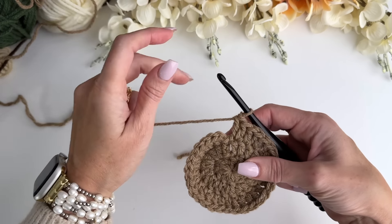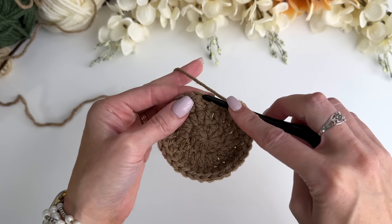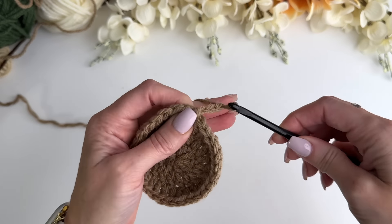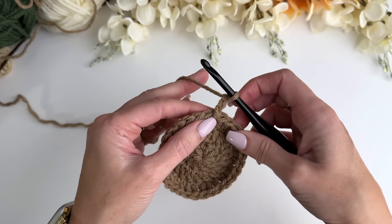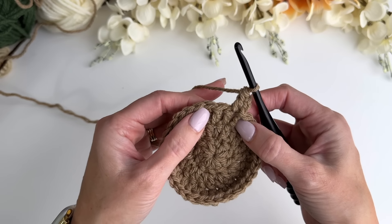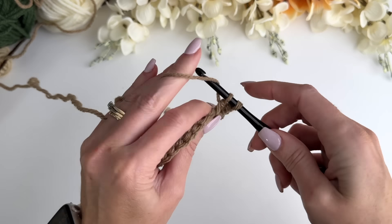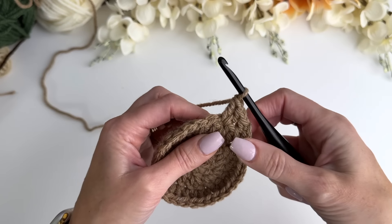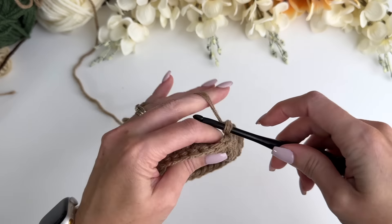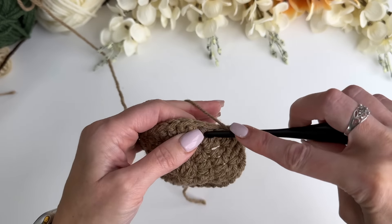We're not going to do any more of these increases. Next we're going to jump into our cluster rounds. When we join this time, we're going to join between the chain and that first double crochet — slip stitch in between. We're going to chain three, and the chain three will count as a double crochet. Work a double crochet in that same space — so two double crochets together. Then skip two doubles, and in the space between, work two doubles. Skip the next two, and in the space in between, work two doubles together. Do that all the way around.